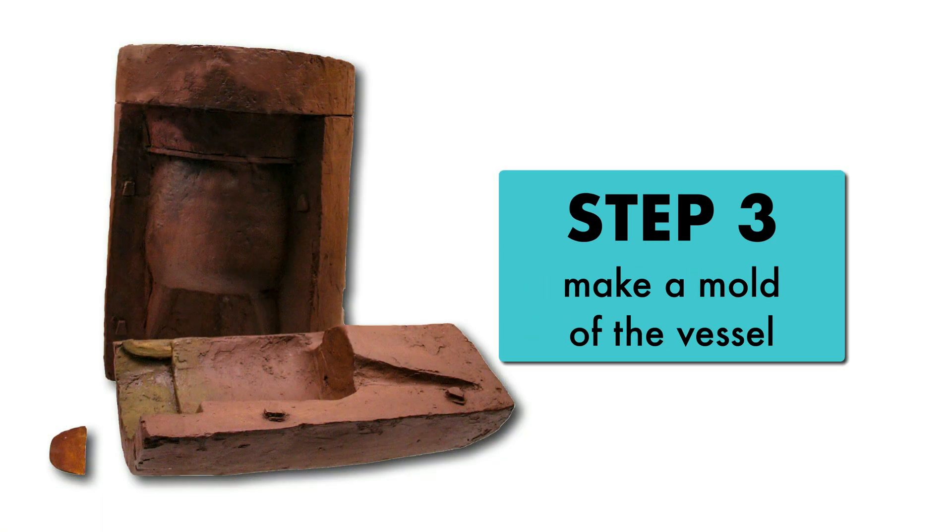Once the decoration was carved and the model hardened, the artist needed to make a mold of the vessel that would later be used to cast the bronze version. The artist packed wet clay all around the decorated clay model. Extra clay was added at the top so the artist could add an opening with a funnel at the top of the mold.